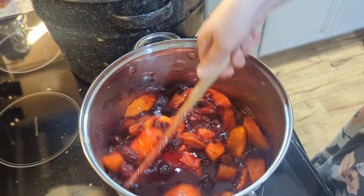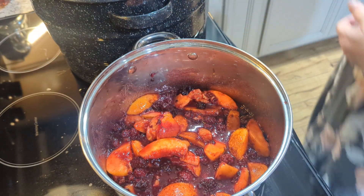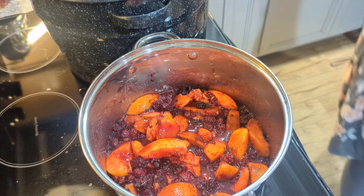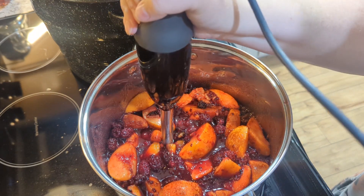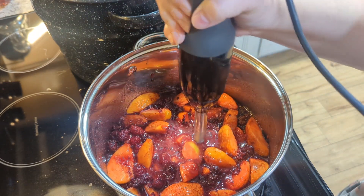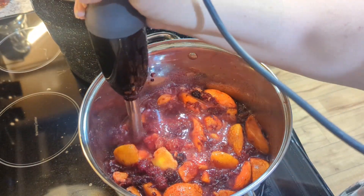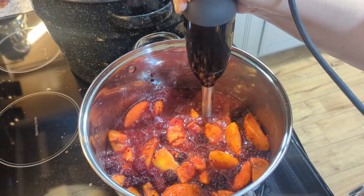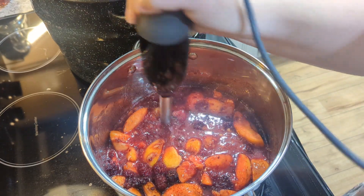It calls for six cups of sugar, a fourth of a cup of lemon juice, one teaspoon of cinnamon, a half teaspoon of allspice, a half teaspoon of nutmeg, and two three-ounce pouches of pectin — I used Sure-Jell. I got all of that in the pot and I'm getting it hot because it helps the immersion blender to blend it up when the berries are not still frozen.